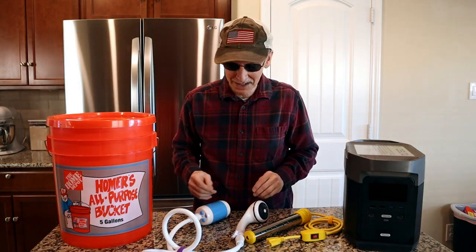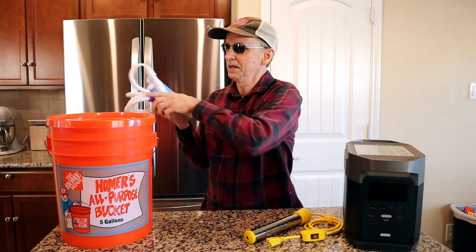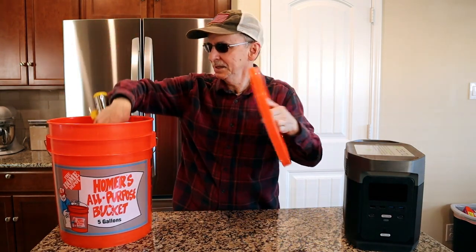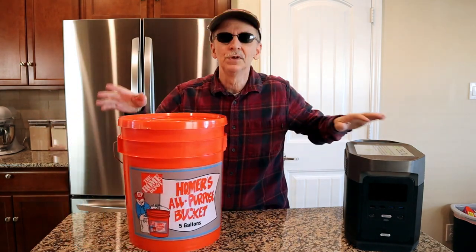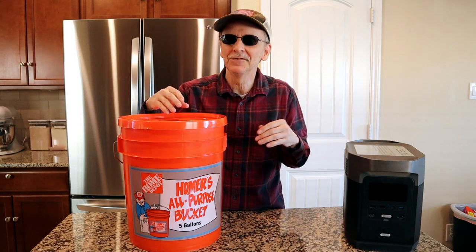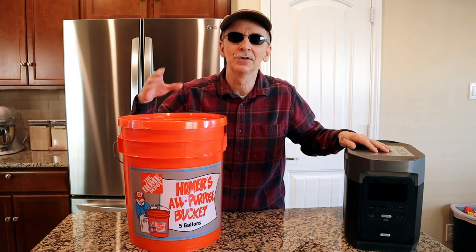When you're done just be sure you drain it and dry it really well, and then just put it back in your bucket — and there you go. You have a portable warm water bucket shower. If you liked the video please like it, subscribe, and possibly share it. Have a great day.